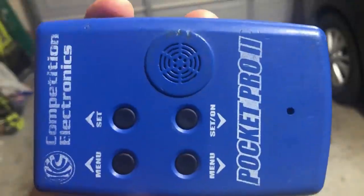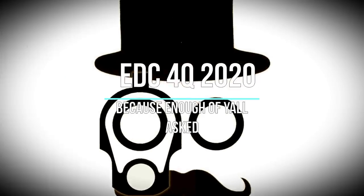Today we're going to be talking about my EDC loadout for 2020. I haven't done a video like this in a long time, and probably not many of you care, but enough of you asked in the comments, so I'm making this video. I'm just going to run through the things that I've been carrying.